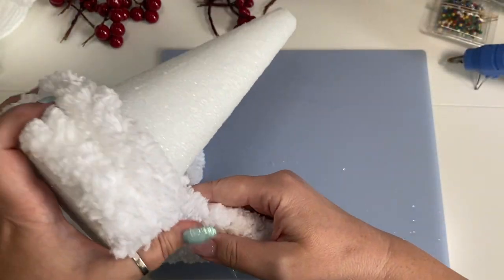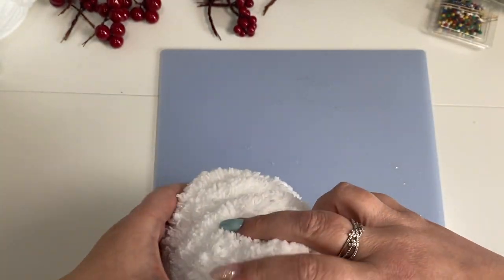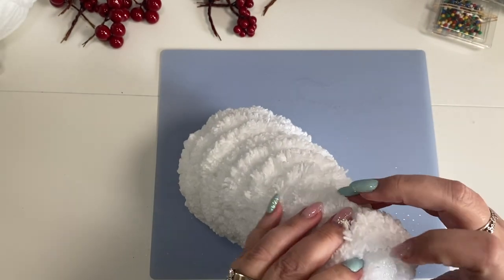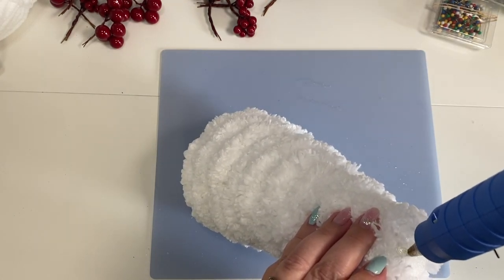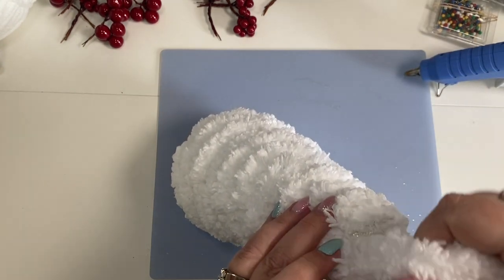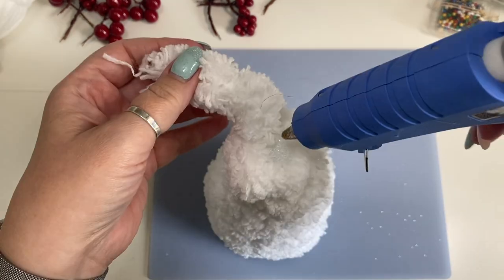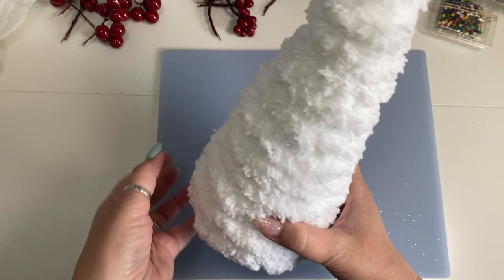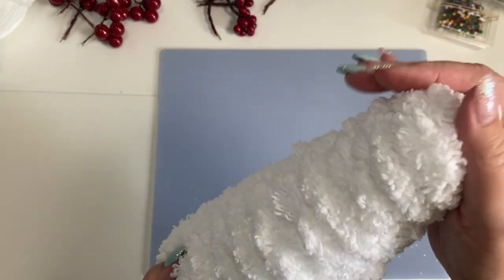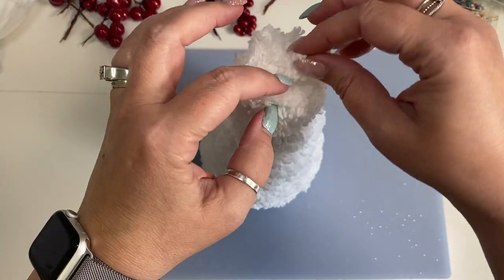You can start from the top as well if you want. With this thicker yarn, you want to make sure that you're squishing it all together so that you don't get really big ridges. Just go ahead and wrap it all the way around, then put a little drop of glue to hold it in place — not so much that it's going to melt the styrofoam. Trim it and put a little dab on top to tuck that end down. If you wanted to, you could actually just leave it like this — it's cute just plain white, especially if you have a colored board to set it on.